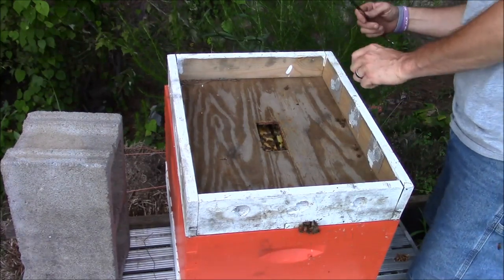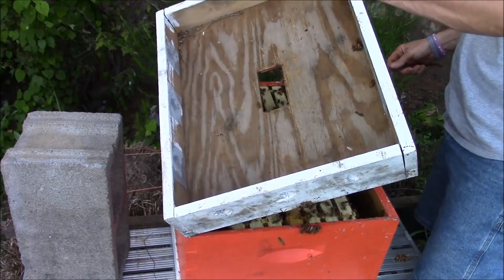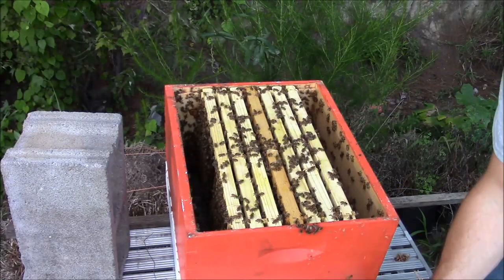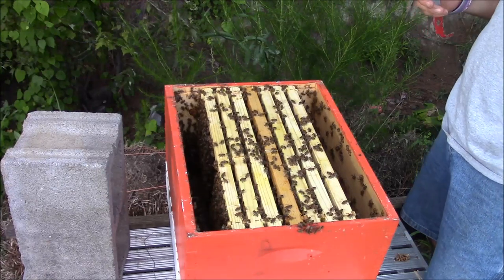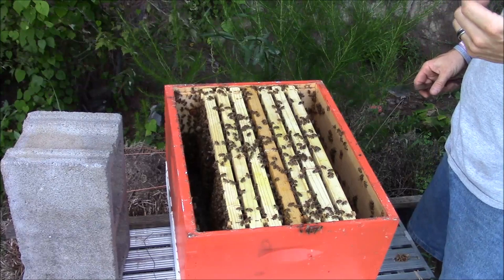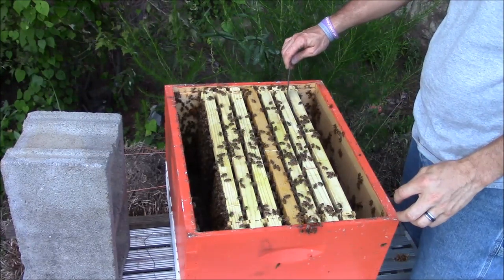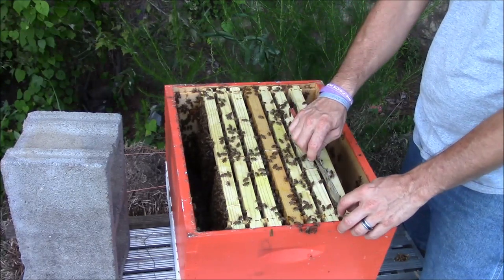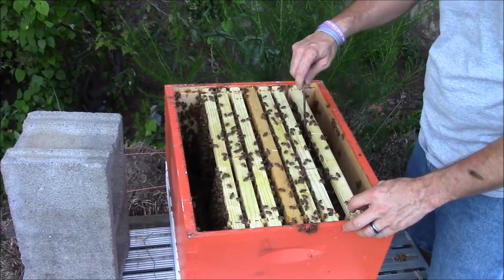You'll notice I didn't put a whole bunch of frames in here. The reason why is because I didn't want to give them more than they can take care of. Sometimes with these cutouts, if you give the bees more than they can take care of, you end up with a mess.